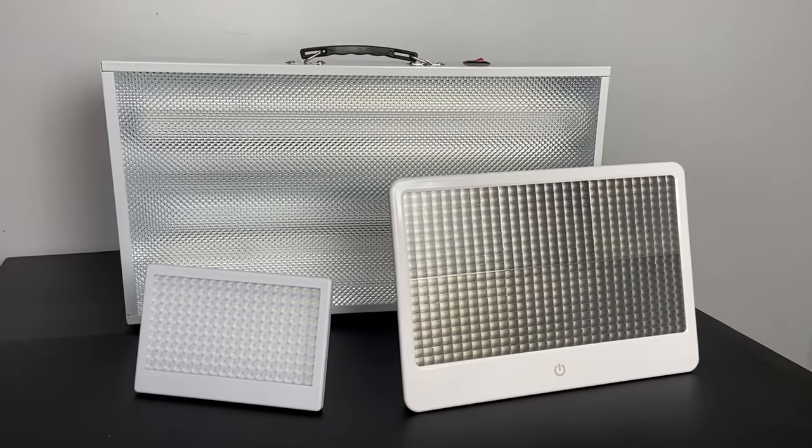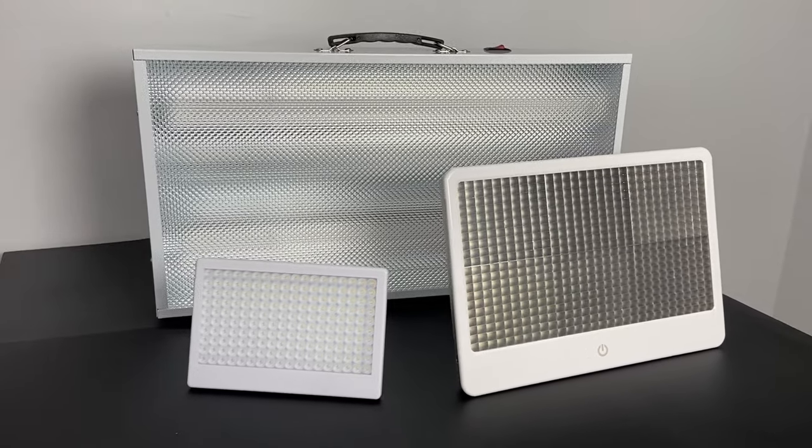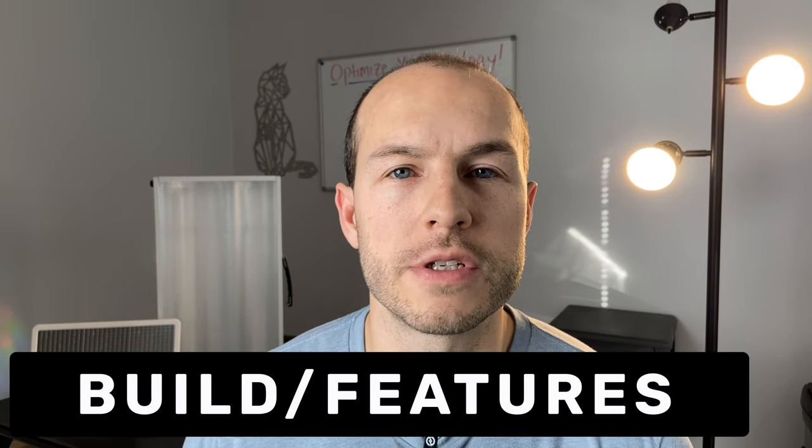It's that time again — we've got some more lamps. This time we're going to be taking a look at the Alaska Northern Lights. These lamps all claim to put out over 10,000 lux at two feet, which is a pretty bold claim, so we're going to be putting them through our usual testing. I use these myself, so I'll be able to tell you which ones I like and which ones you might be interested in. Before we dive into the data, let's briefly go over the features of each lamp.